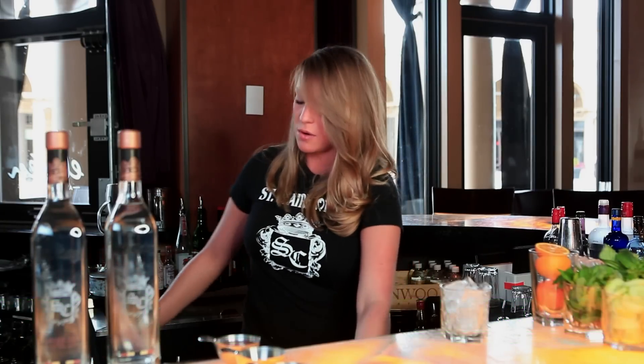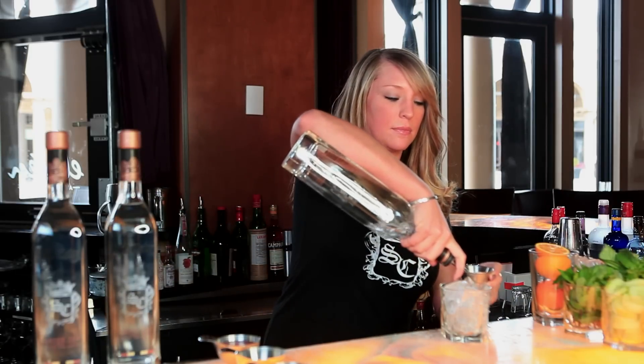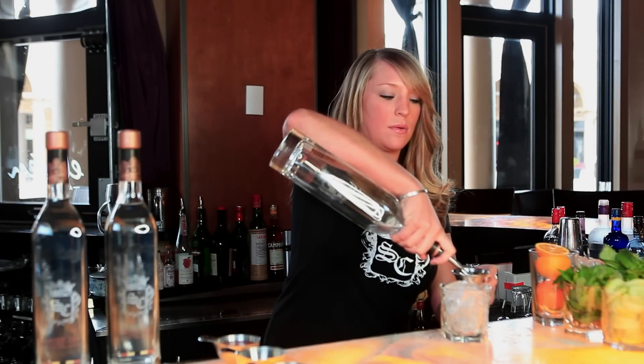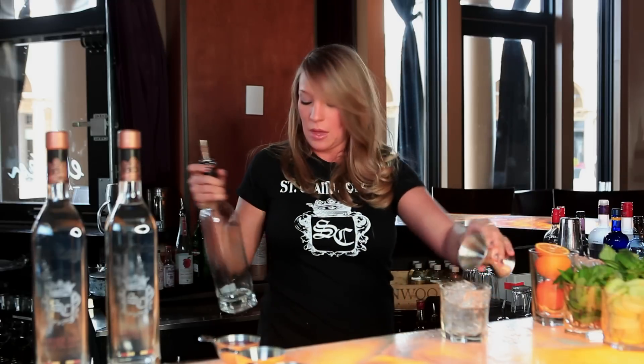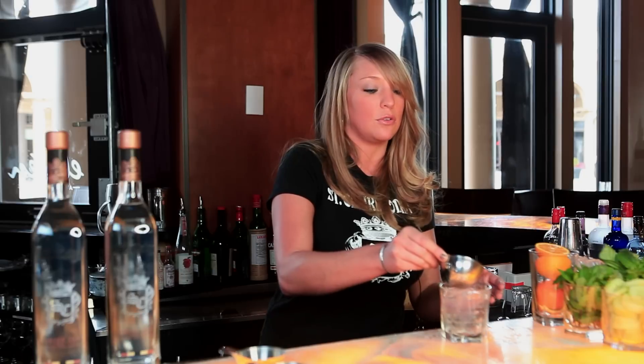Next on our list is the St. Clair Simply Raspberry Lemonade. This drink is also very simple. I'm going to go ahead and start with an ounce and a half of the St. Clair vodka, and then we're going to add two ounces of Simply Raspberry Lemonade. Now this drink has so much flavor in it, you really do not need a garnish, but if you wanted to, you could add maybe a lemon or a raspberry on it.